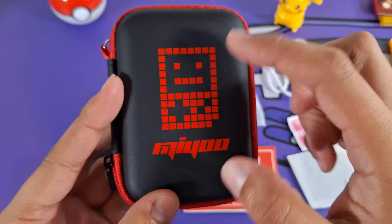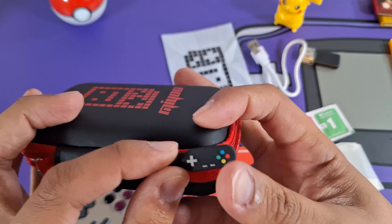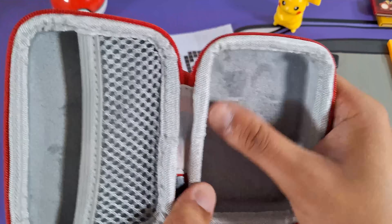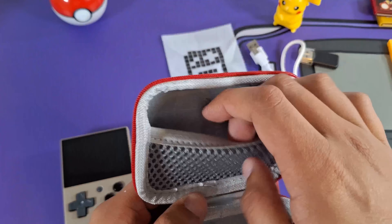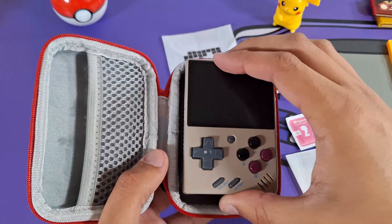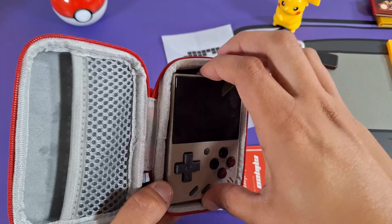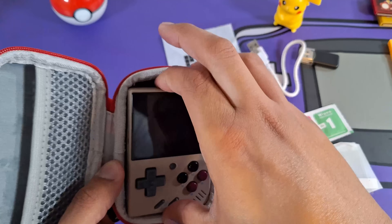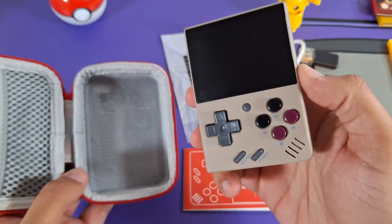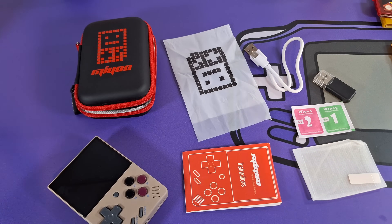Now a quick look at the case. It says MiYoo on it with a nice little logo and a cool zipper badging. Inside it's felt and soft, and there's a little pocket to store all your stuff. The only thing I don't like is that it's a little too snug — the corners dig in and it can be hard to pull out your handheld. But still, it's very nice that we get all of this included with the price. Unmatched value here.